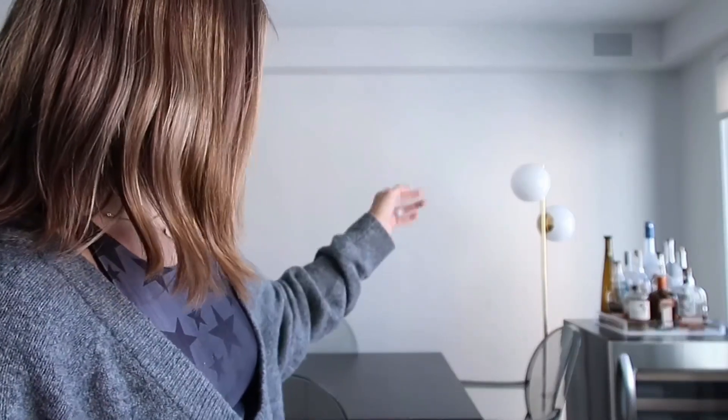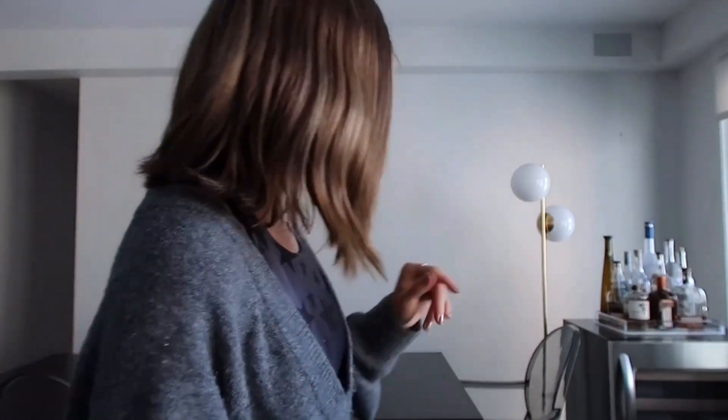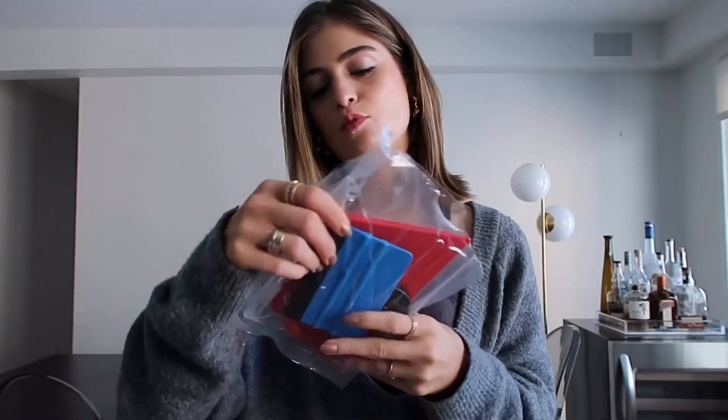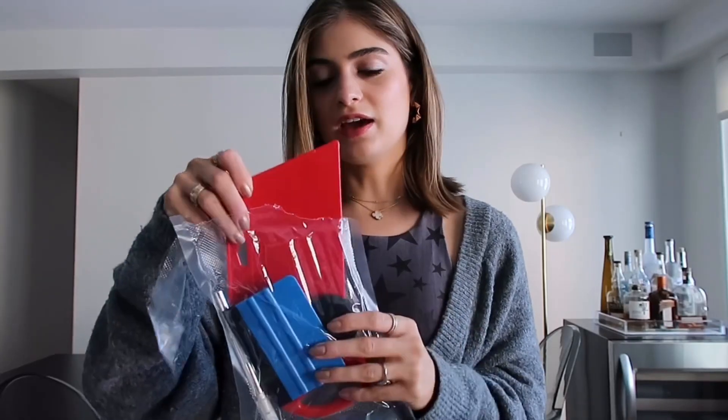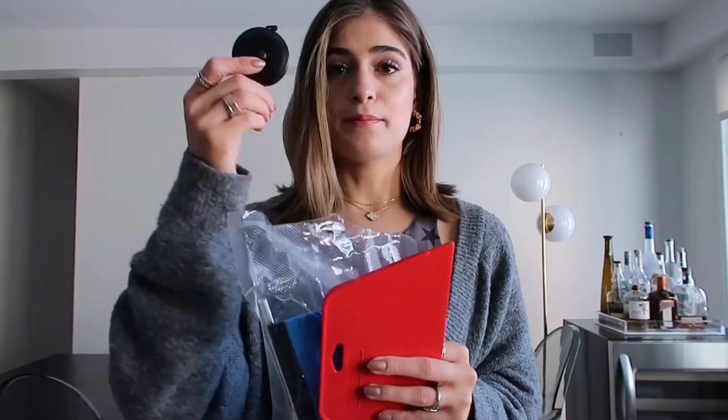Put some water on it and wipe down the whole wall. I moved everything away — we have a lamp and we had a painting hung up over there. I took that off the wall and wiped everything down about an hour ago just to make sure that it dries properly. On Amazon I bought this wallpaper tool kit — it was about $9.99 and it came with a smoother and measuring tape.